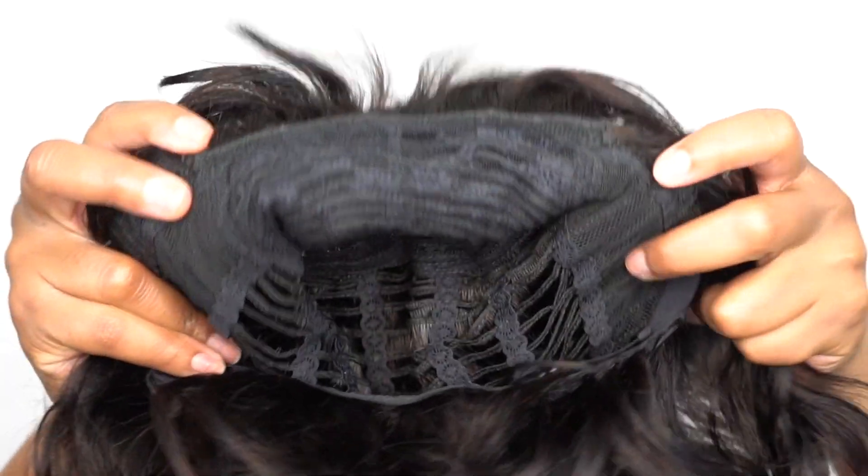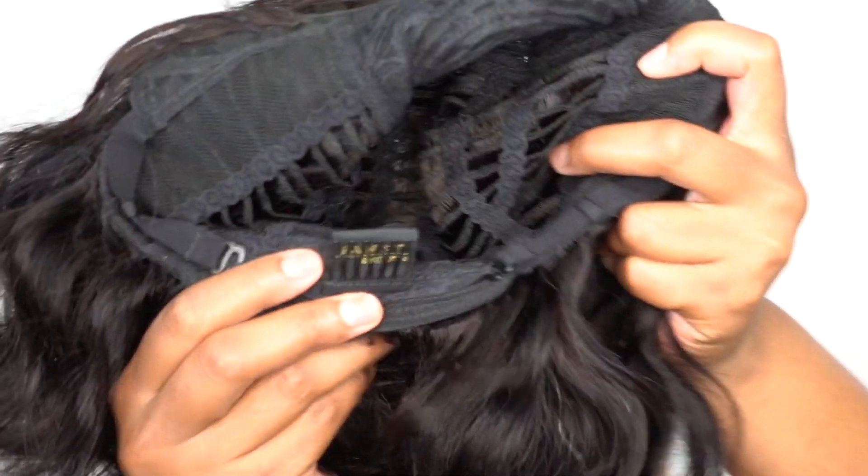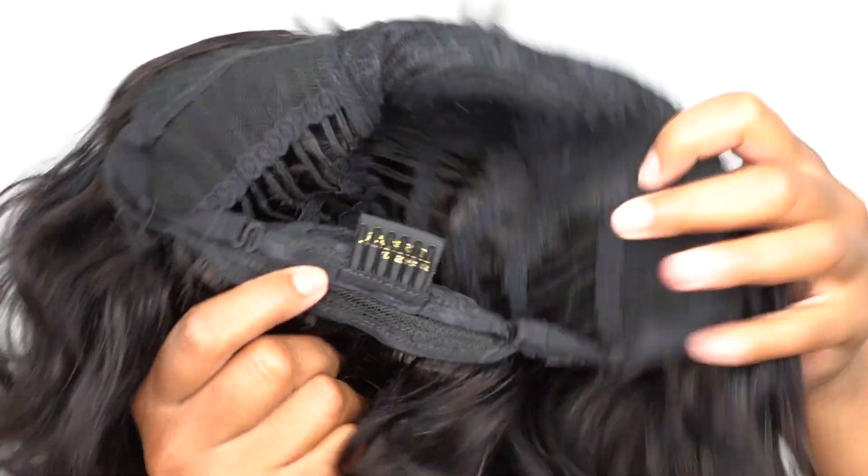In terms of the cap, you get no combs up front — there are absolutely no combs up front — but you do get one at the back together with the adjustable straps. The cap is a stretchable mesh material, very comfortable, and I would say big-head friendly.